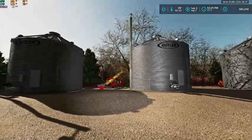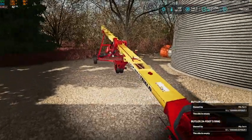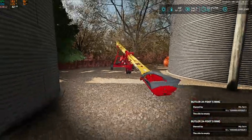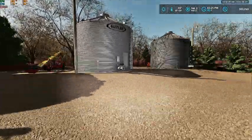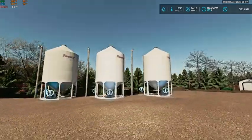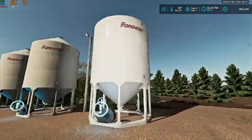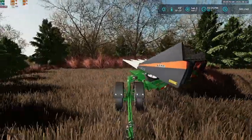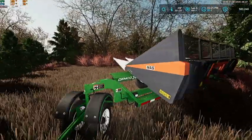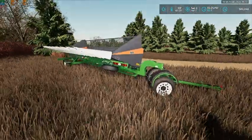We did move our three original bins — you can see them here. Here's our old Westfield unload auger, and then we put up three hopper bins right here.